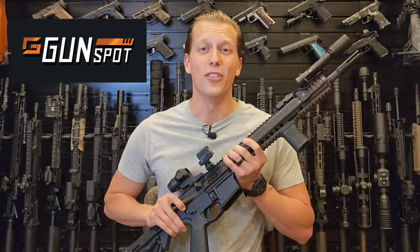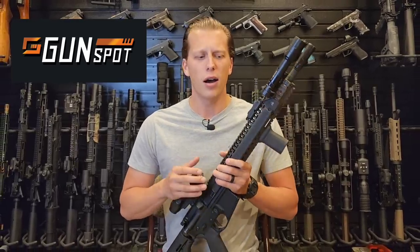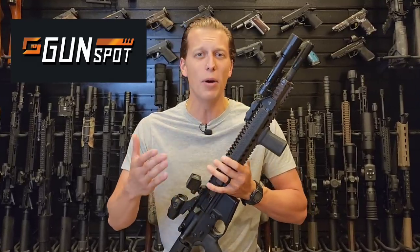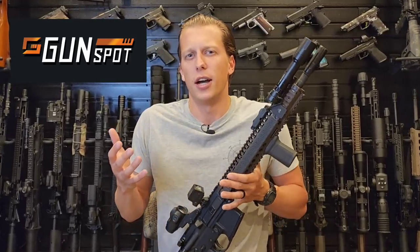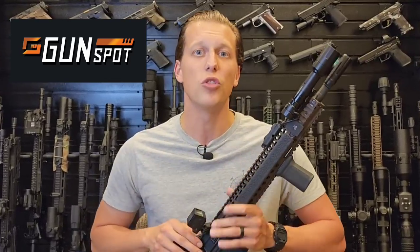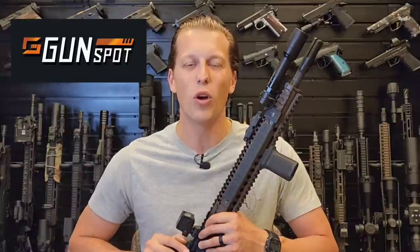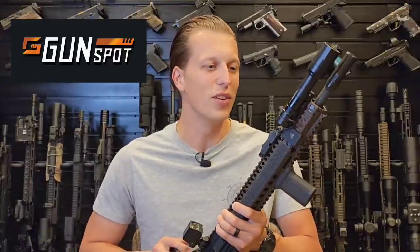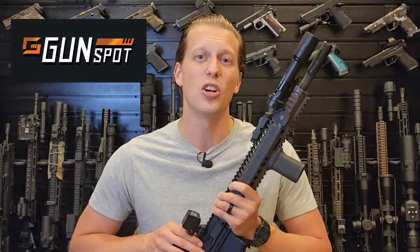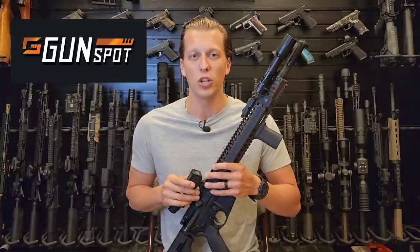I want to thank the sponsor of today's video, Gunspot. They are an online auction website where you can buy, trade, and sell items, accessories, and ammo. There are no hidden fees, no out-of-state taxes — what you see is what you're going to pay. There are some really unique things on there as well, so I recommend heading over to Gunspot and taking a look. You can also be a buyer or a seller depending on what you want to do.